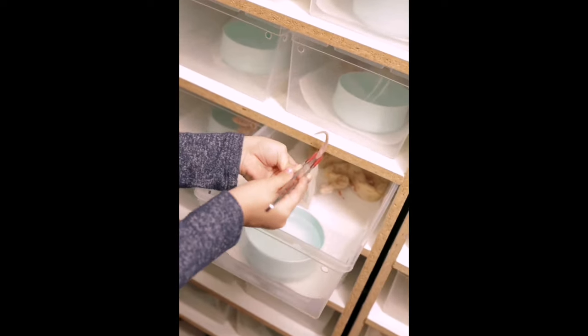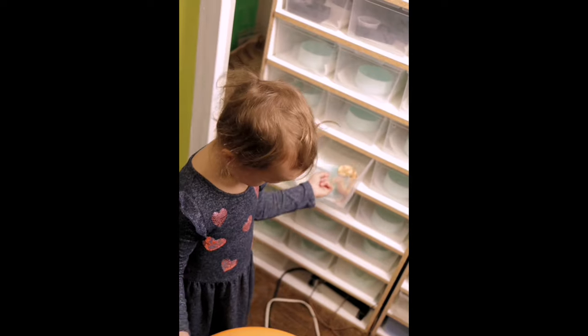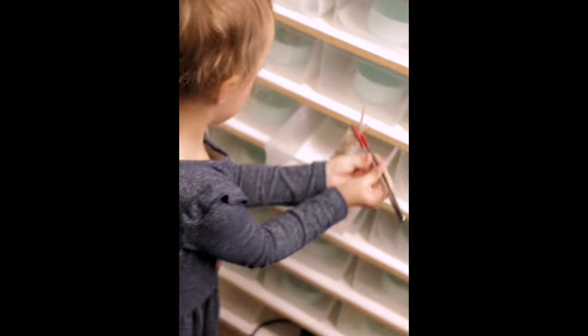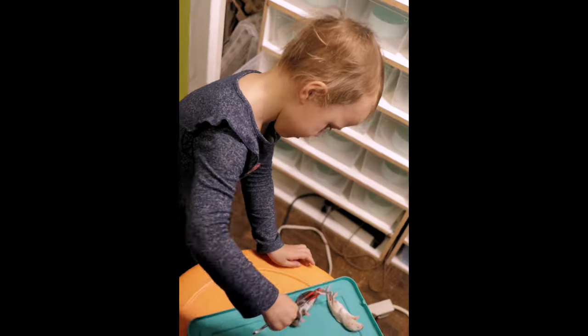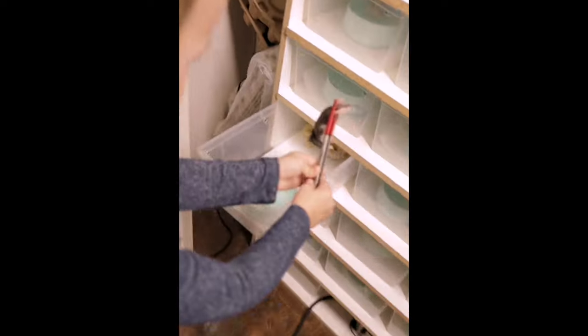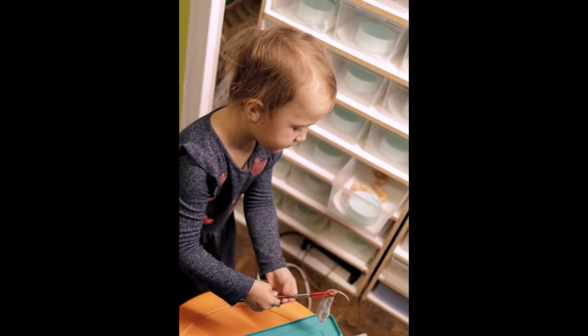Good job. There you go. Good job. One more. One more. Good job.